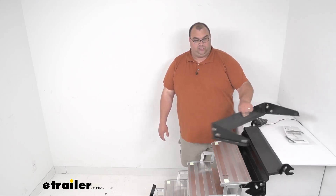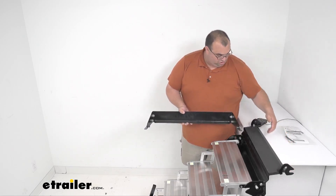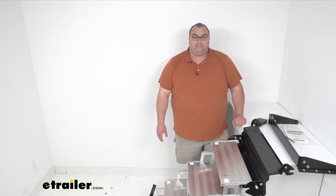They include this mounting bracket here, and that will match up to these prongs on the step itself. That's how you get this installed and keep it in place whenever you're using it.